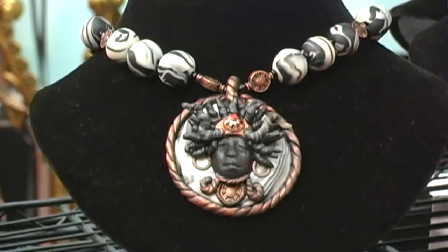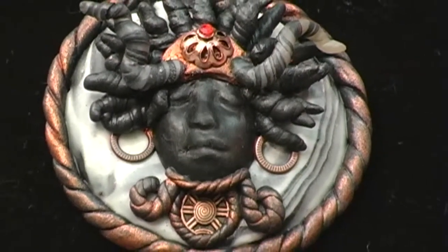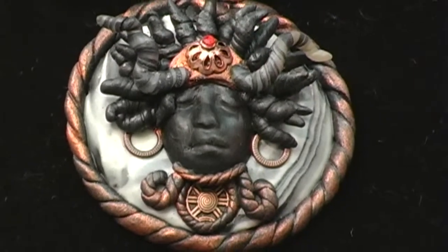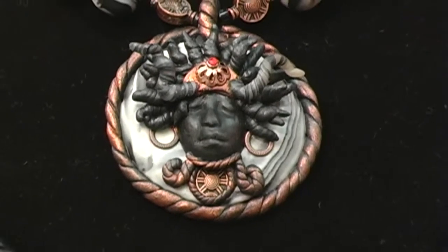We had a missionary that came to our church, and he had pictures of his great-grandfather, who was a chief of a tribe in Africa. He had on this marvelous headpiece, and the picture that I saw of him inspired me to make this beautiful piece in honor of his great-grandfather.